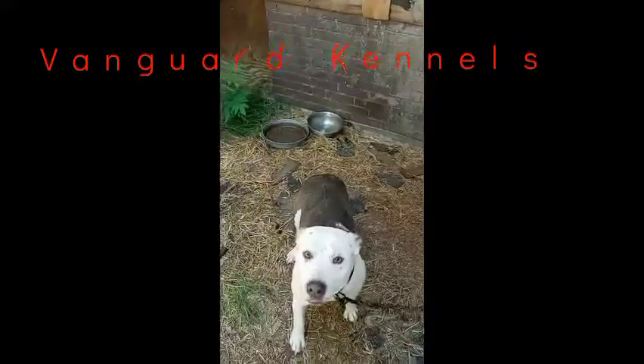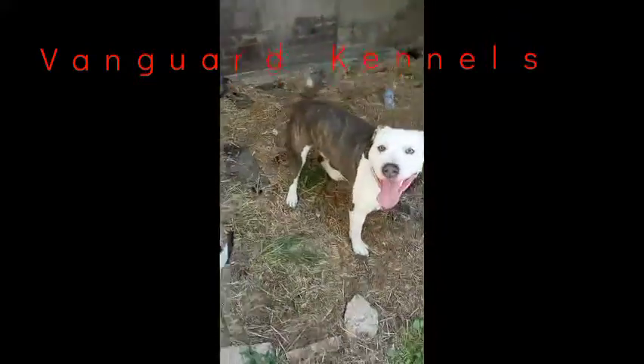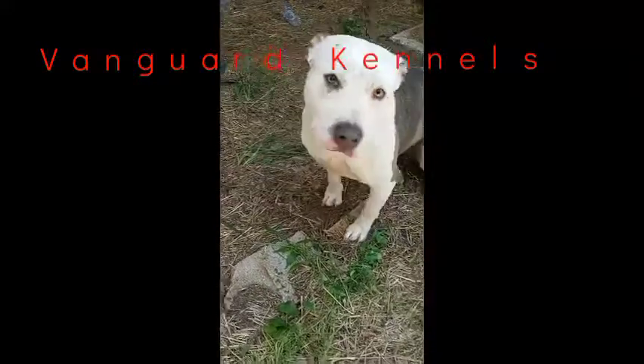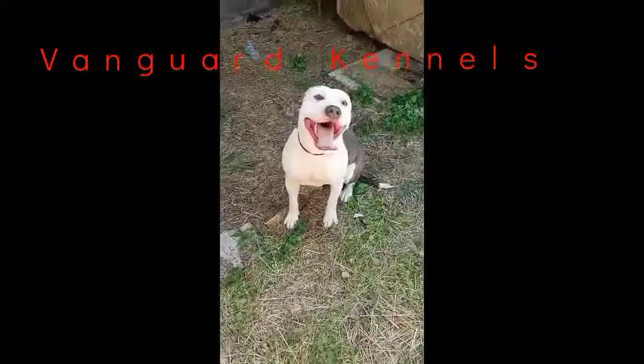Here's a nice athletic stud — a classic bully, standard size.